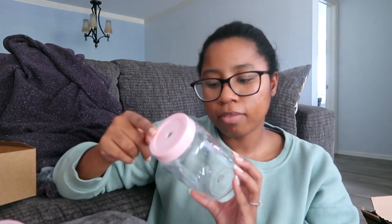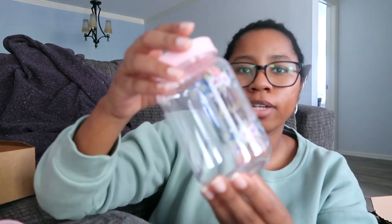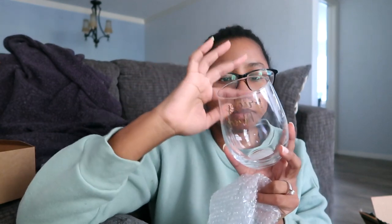These will all go in the bridesmaids boxes. I got these off Etsy — I'll leave a link down below — and it just says 'bride tribe' on it. It's a really cute cup and it comes with a straw as well. One of my bridesmaids I know would love this over the other cups. Then this one says 'bridesmaid' on it — it's so cute. I got this off Amazon and it's just a really cute stemless wine glass. She's gonna love it.